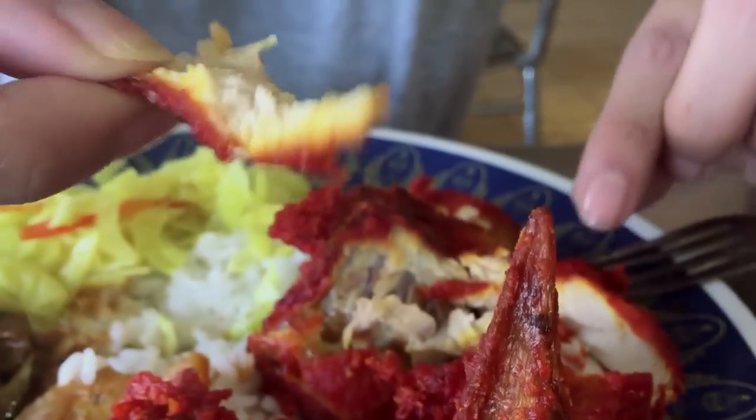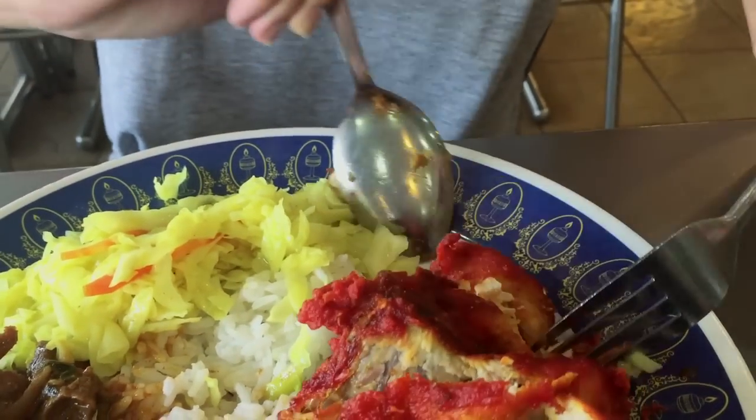Let's try the fried chicken. The fried chicken is good. It's slightly on the harder side, but it is still tender, still moist. Whether it's at a local mamak or a shopping mall, you'll be able to find nasi kanda.